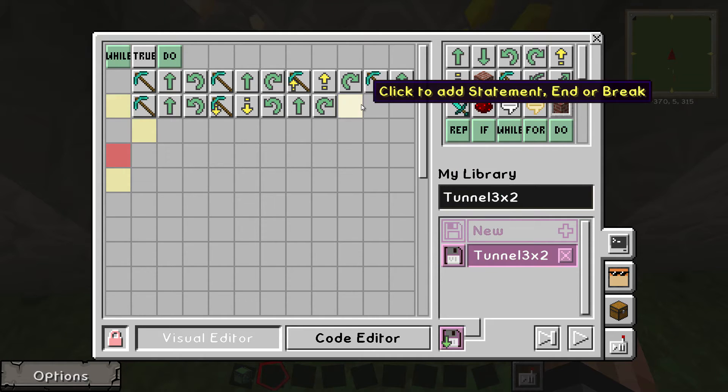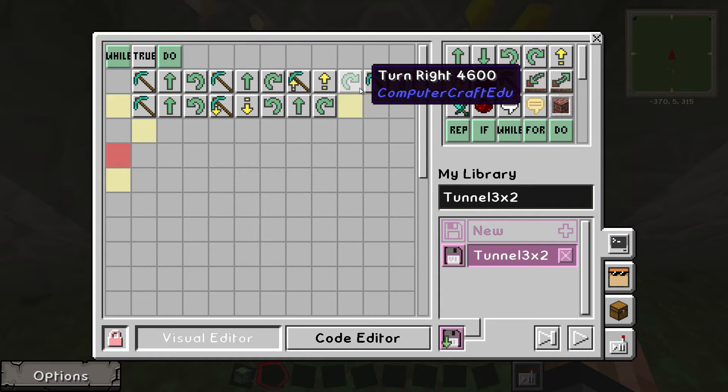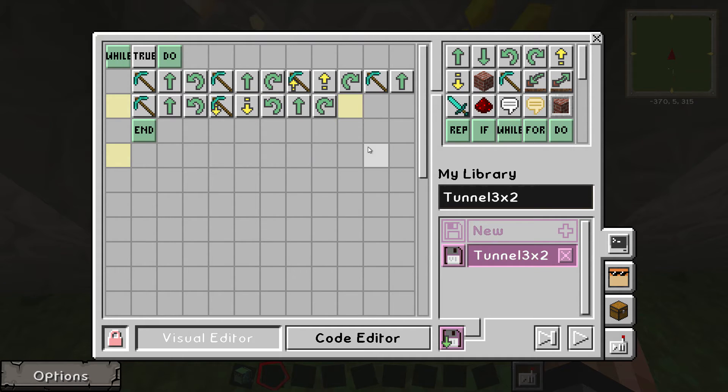That's pretty much it — we've done our little program that does a 3x2 tunnel. Now we just need an end command at the very end. That's how easy it is. If you wanted it to dig more you can just keep replacing these and add more. There are quite a lot of commands in here you can use.